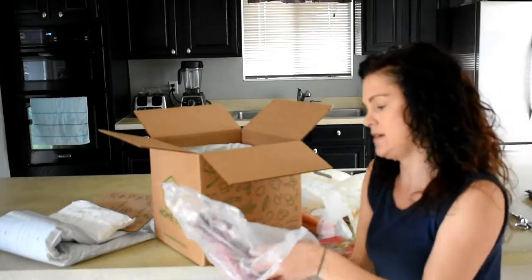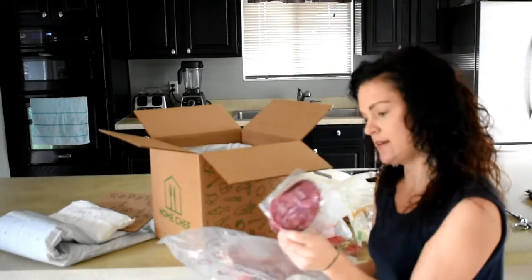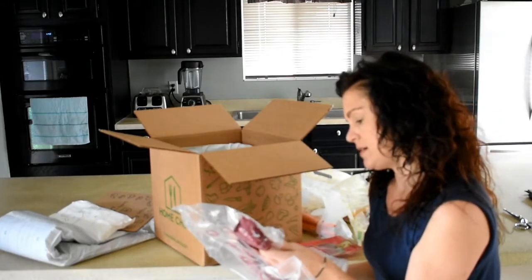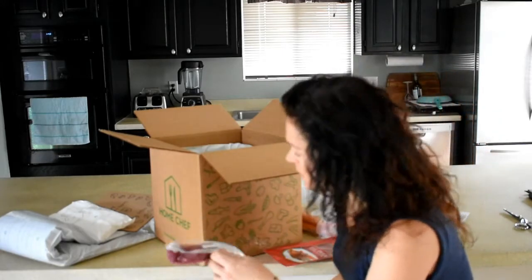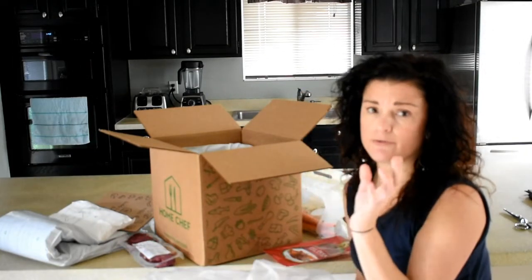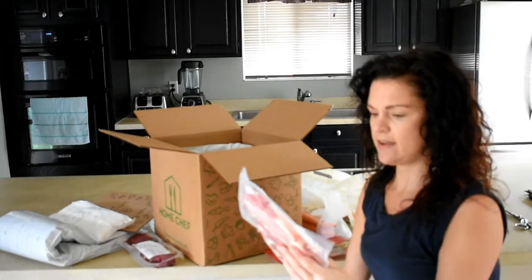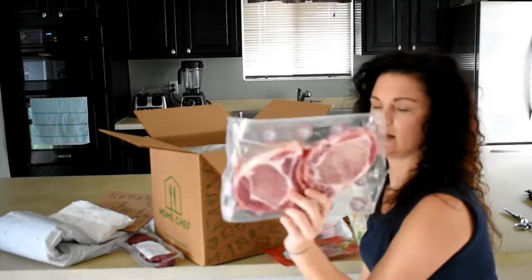And these are the meats — these are the sirloin steaks. Those look really nice. And all of this is no hormones, no antibiotics added, farm raised free range. And this is the pork chops — they look very good as well.